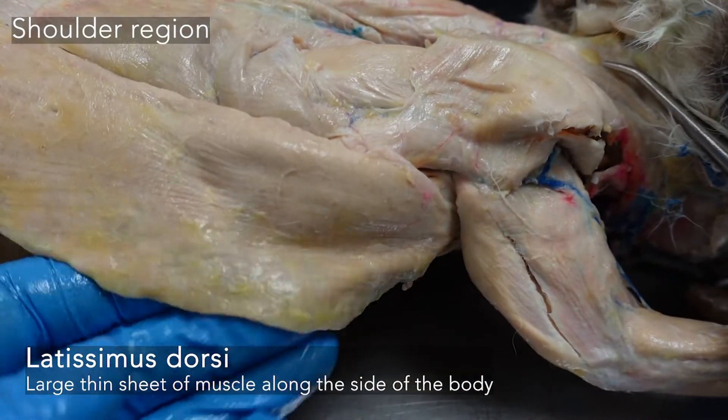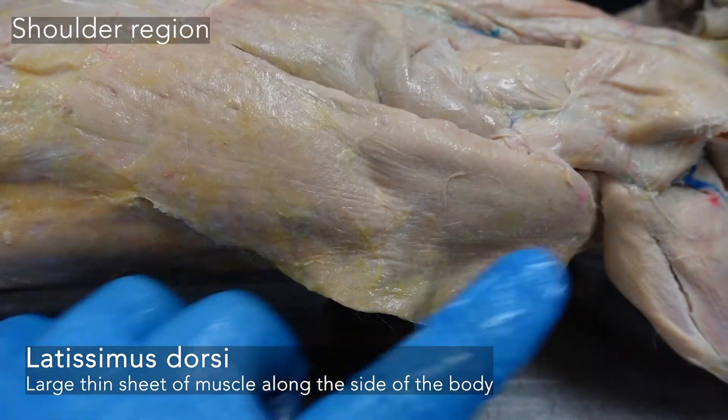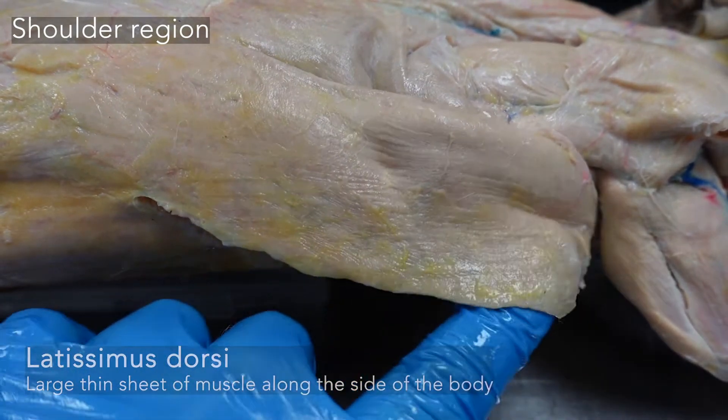Down below the scapula, we have the latissimus dorsi, the very large flat muscle — latissimus, the most flat.